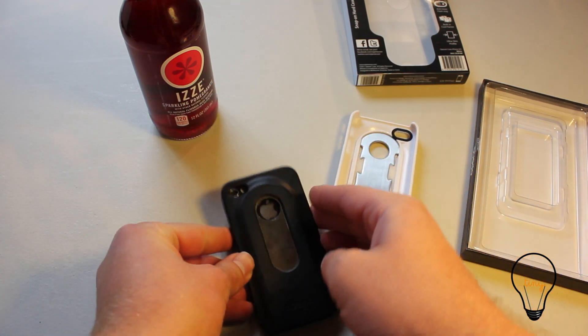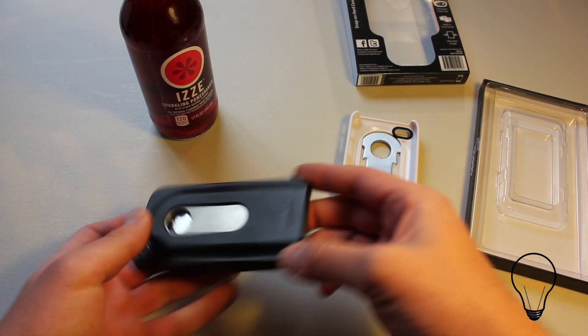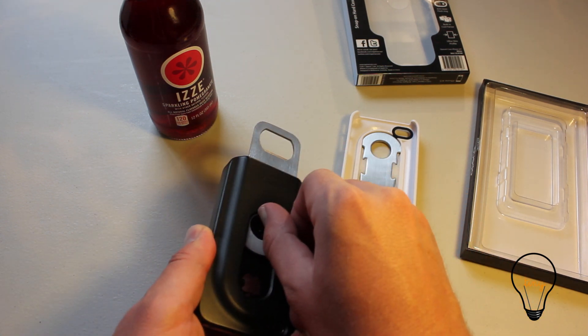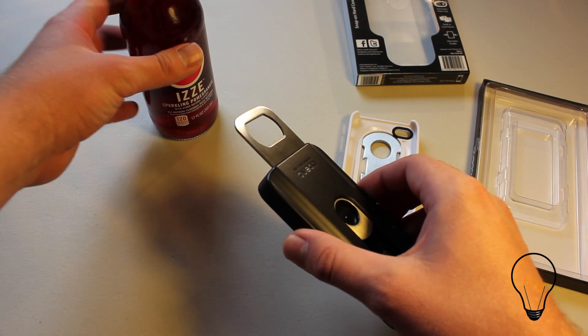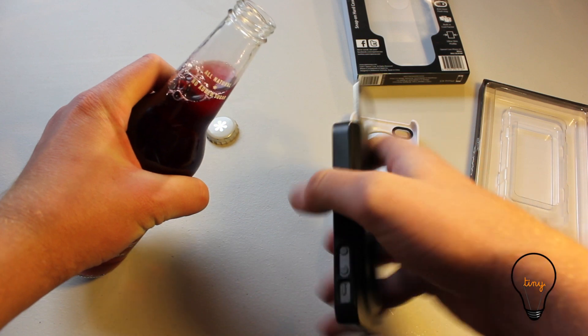You can see the Apple logo through here. And then how it works as a bottle opener is you just pop that open, grab your drink — hopefully I don't mess this up — and just pop that off.